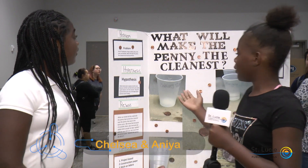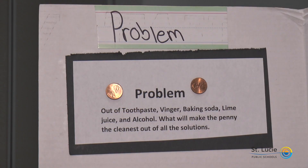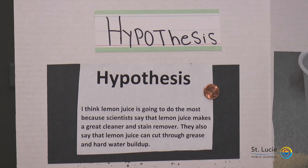For our project, we did what would make the paint and the cleaning. Our question was: I have toothpaste, vinegar, baking soda, lime juice, and alcohol — what would make the cleaning side of our solution? Our hypothesis was that I think the lemon juice is going to do the best work, because scientists say that lemon juice makes a great cleaner and stain remover.